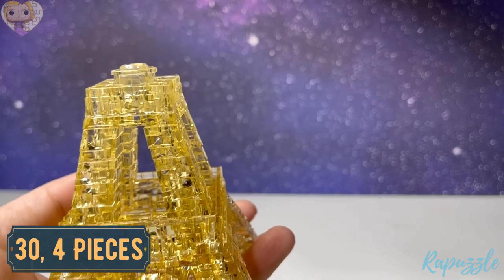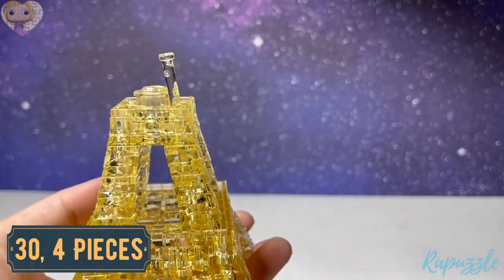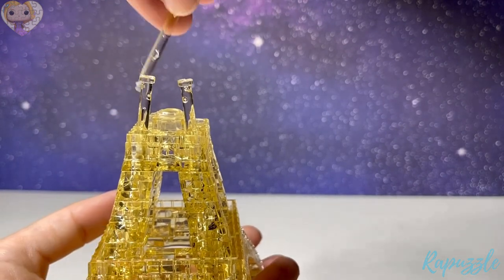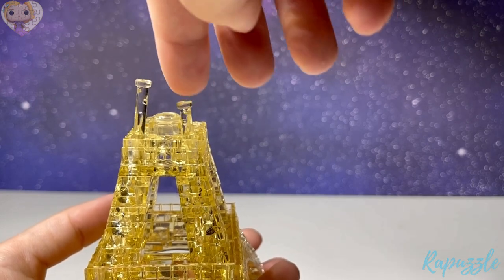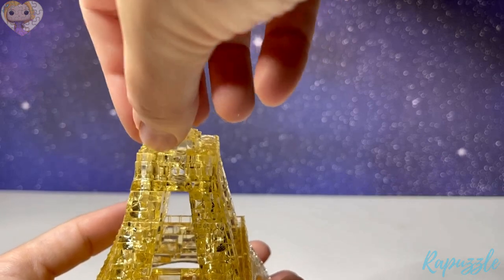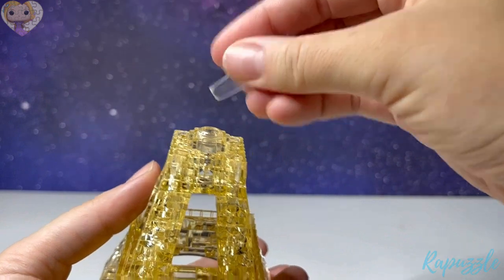Step number thirty is the longer poles — you're just going to drop them into place, then take the key and tighten them.